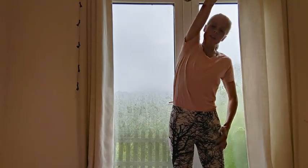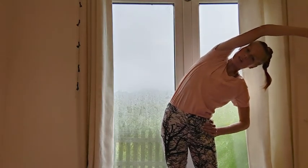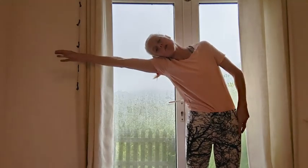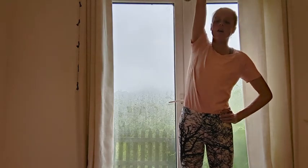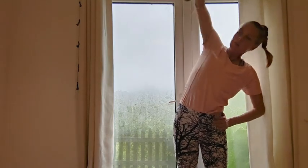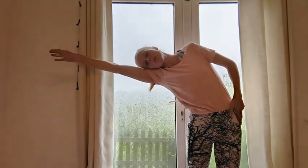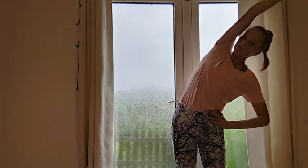Then reach up and take your side bend. I always like hand on hip just to get that extra support. We'll do four on each side. Maybe you can get a little bit further into the stretches each time. Equal amount of weight on the feet — press down through the balls of the feet, the heels, inside and outside.